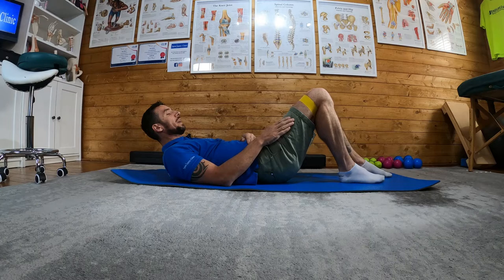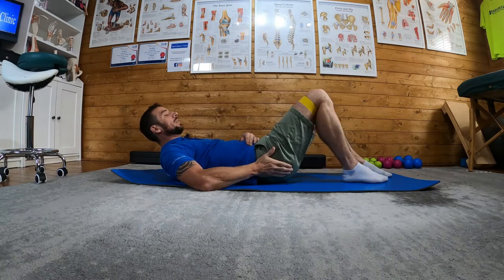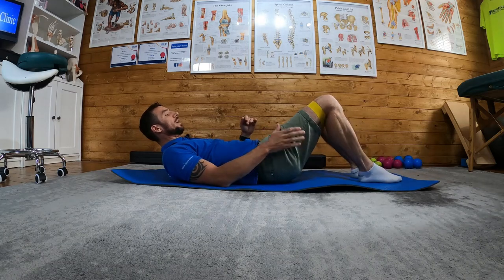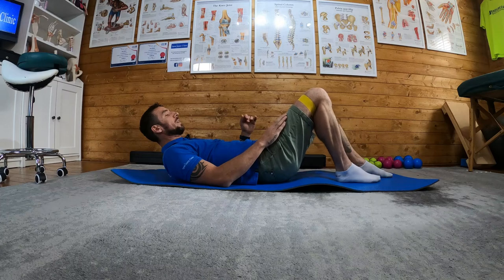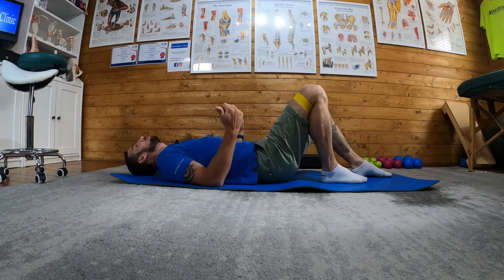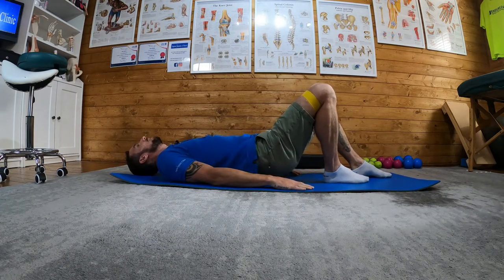If I draw my heel closer, I'm going to get more glute activation. If I have my heels further away, I'll get more hamstring activation. So on my affected side, I'm going to draw my heel in. I'm still going to push out that 20 to 30 degrees into the bands, but now I'm going to perform the bridge from this position up.